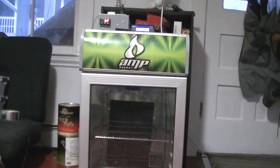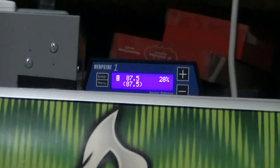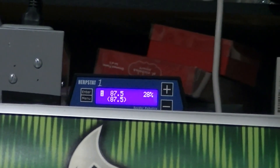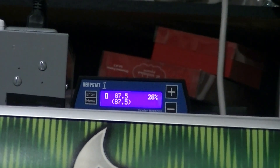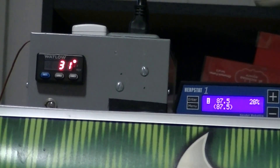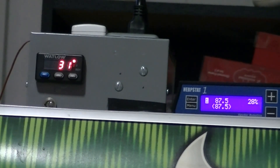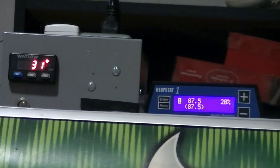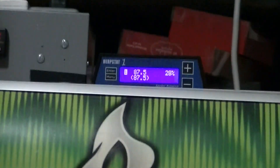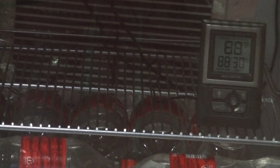So what I have right now is my Herbstat, set to about 88 degrees. It's at 87.5 but by putting it there it brings the internal temperature of the incubator to 88. I also have a secondary probe in there reading 31 degrees Celsius, which is 87.8 degrees Fahrenheit.